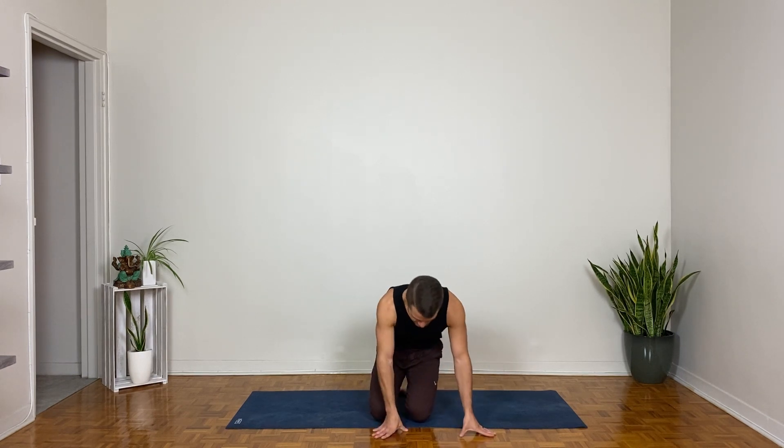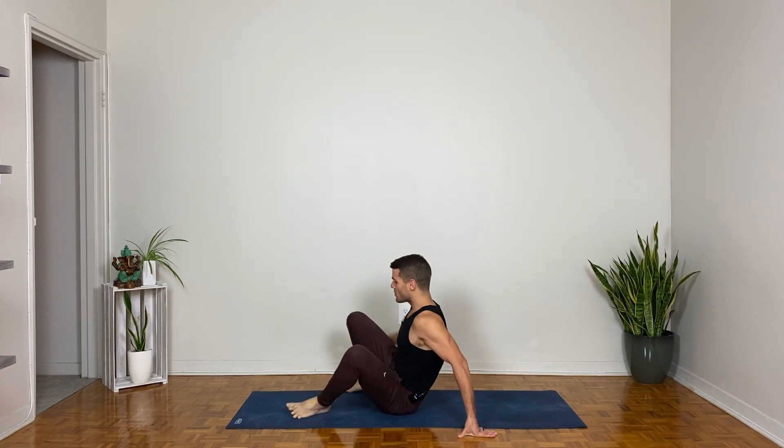Welcome everyone. This vinyasa practice will take us through some of the architecture of dolphin pose, exploring it in a couple of different ways and then exploring some shapes that resemble dolphin pose as well. No props necessary for our practice together today, and we're going to begin lying on our backs.